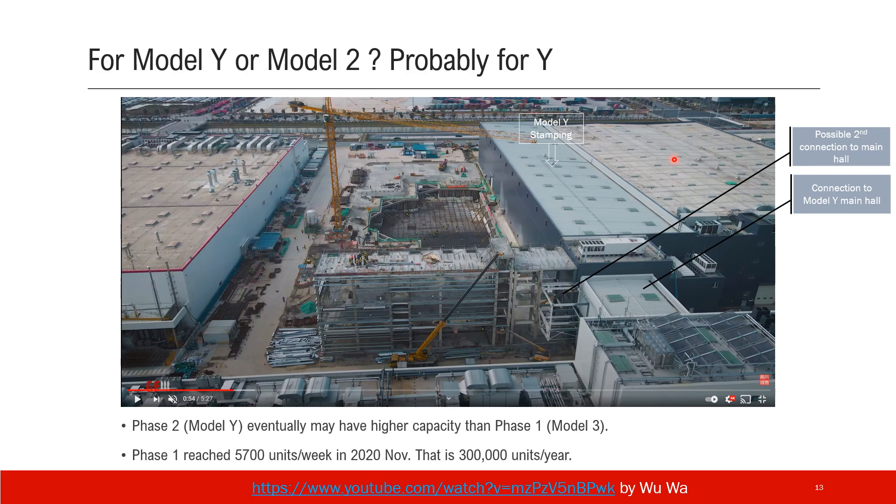I believe the Model Y facility in Shanghai may have a higher design capacity than Model 3. As a reference, Model Y reached 5,700 units per week last November, which is 300,000 units per year. Shanghai Model Y might have a higher target than this — more than 300,000 units per year.